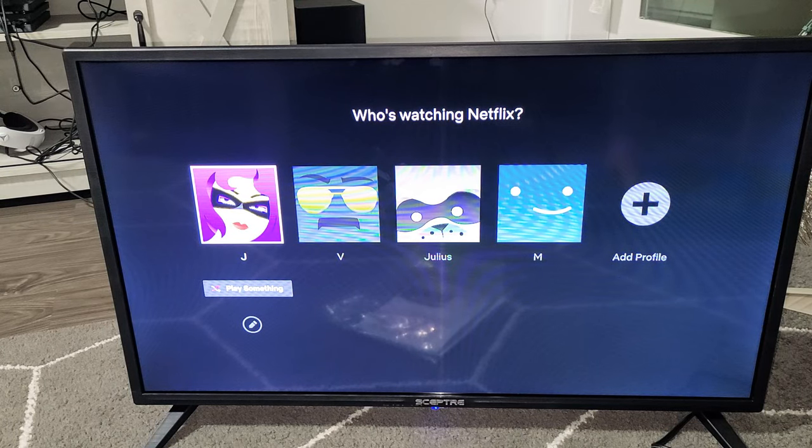Hey, what's up guys? I'm going to show you how to sign out of a Netflix app on your TV. Very simple.